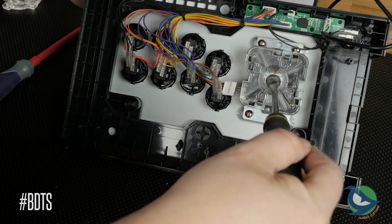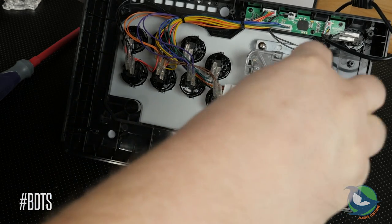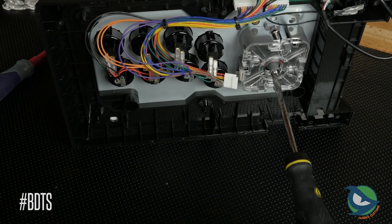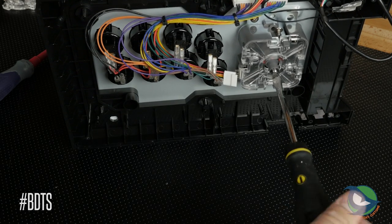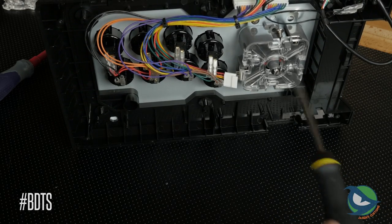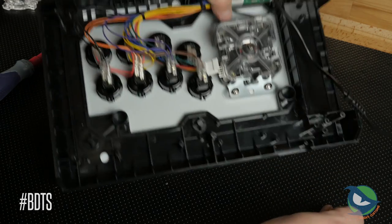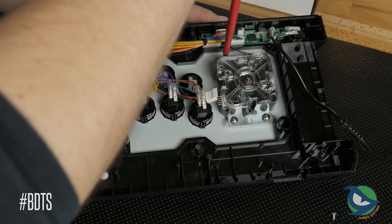Removing the lever is straightforward. Remove the ball top and shaft cover using the slotted cutout on the bottom of the shaft with a flat head screwdriver to prevent it from turning while you remove the ball top. Then remove the four screws from the lever and it'll come right out.